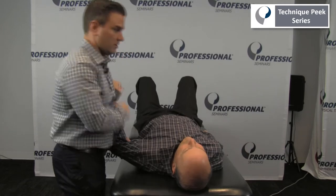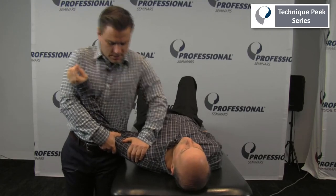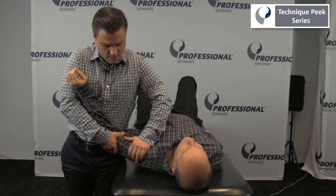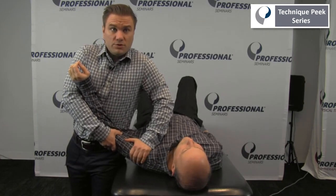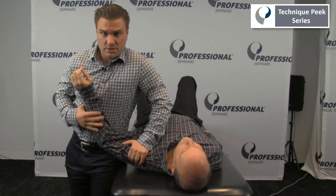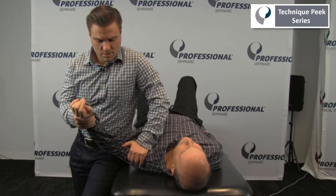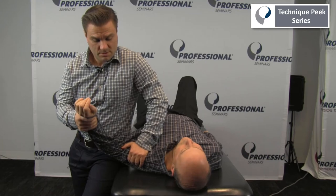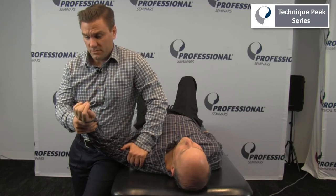So if we found some restrictions in that posterior glide, I would get Rob set up in the proper position, mobilizing out laterally and providing that posterior force. While doing this and providing that posterior force, I can also bring Rob into more or less external rotation — trying to mobilize that capsule in different ranges of motion and directions.